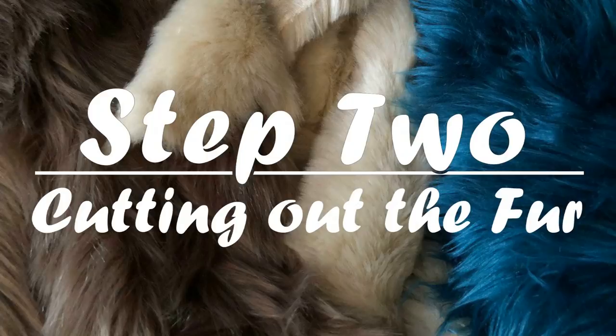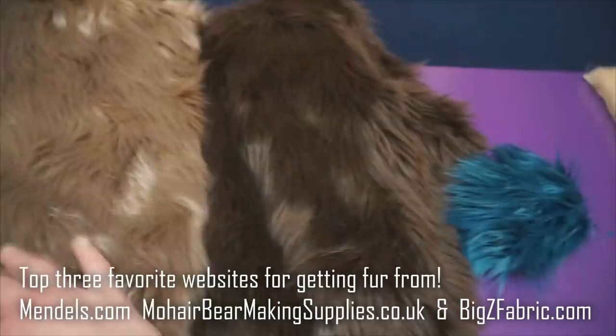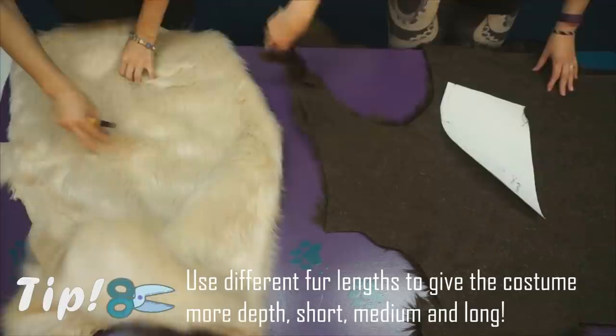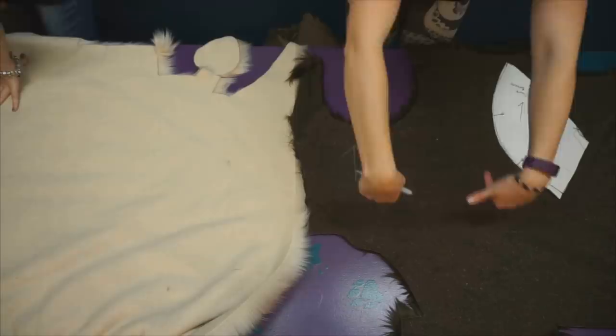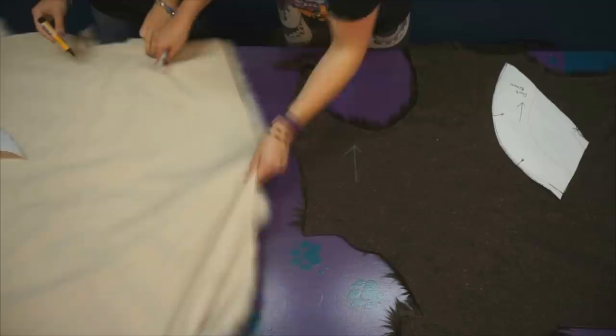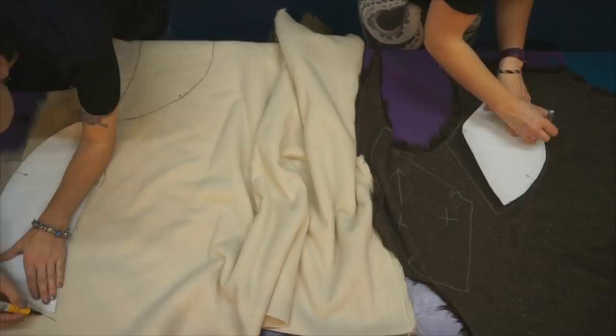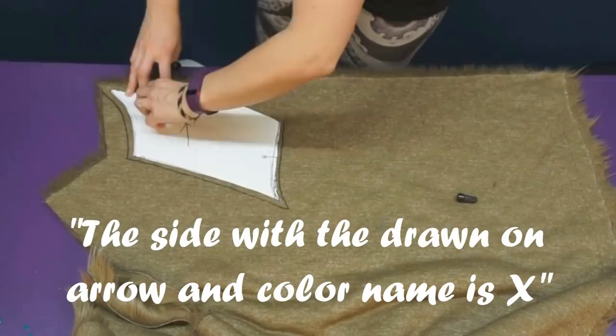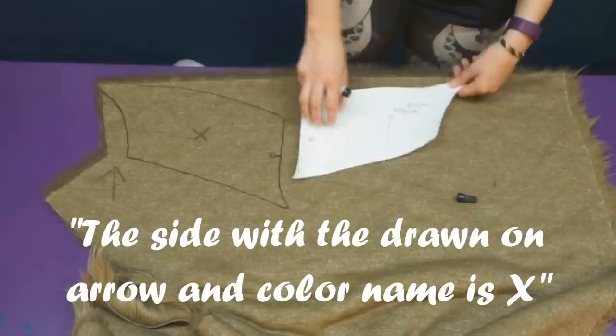I have two lengths of fur for Ace. One is a medium pile that I'll be using on most of the body, and the other is a long pile that I'll be using on the chest, back of head, shoulders, and tail. First I'm going to mark which direction the fur is going. Check to make sure it's going the right way - this will help so you never get patterns facing the wrong way. Lay the fur on a flat surface. This side of the pattern I call X, so when I trace them I put a little X on each side. When I flip the pattern for the other side, I don't put X's on them, so I end up with two piles: X side and non-X side. Remember to give your patterns about 1cm of seam allowance for sewing.